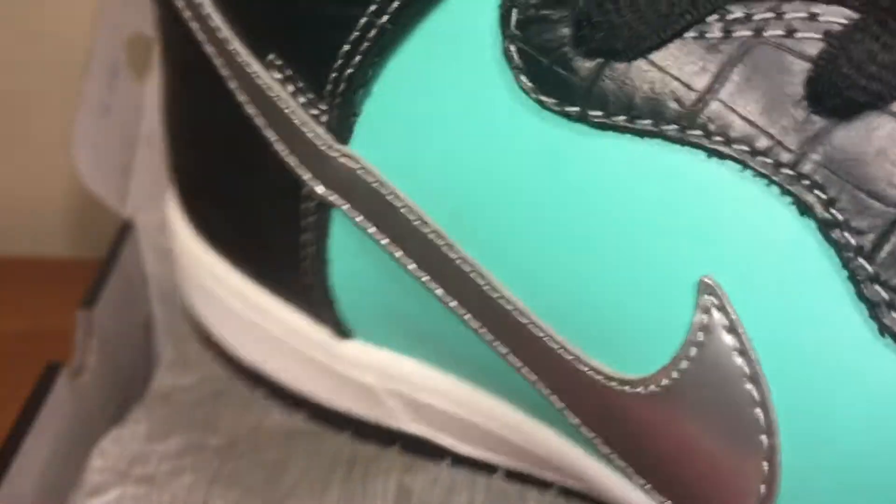To the silver swoosh, stitching is Tiffany in the back, stitching on the croc upper is all gray. Laces — you got the basic laces, black.